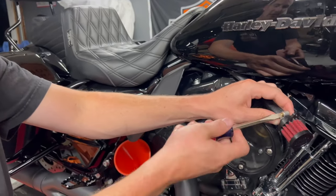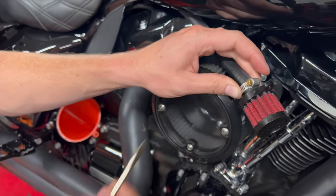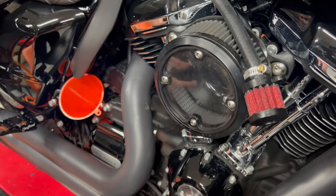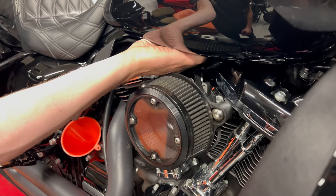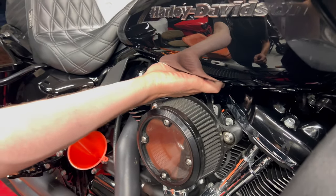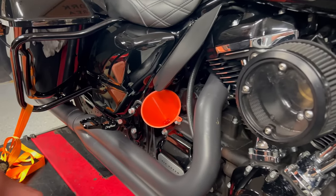Got the hose clamp tightened up — the clamp goes on this side because the dipstick side has a barb. Good and tight, German spec — it's not going anywhere. Now just finding a sweet spot to get it up under there without scratching the tank. The instructions say you want it on top so it's away from wind and rain, preventing any kind of vacuum pull that could push oil out. Not a bad idea — this is the highest point on the motor.